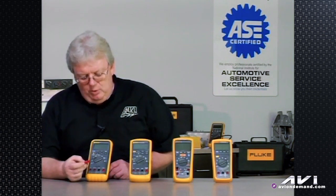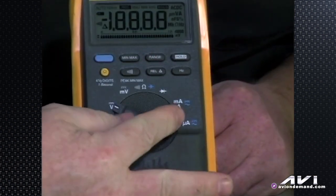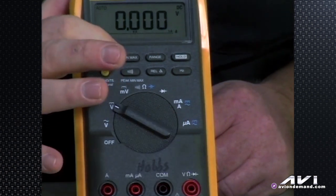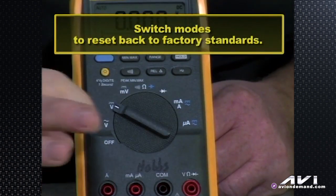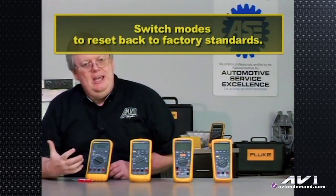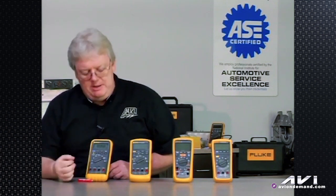That's basically what the knobs mean. If you ever get confused and the meter is at a particular point — say you're using an advanced feature like min-max and need to get it back to normal — just turn the rotary knob one notch either way. It goes back to a reset state and starts recording again, whether you're measuring volts, ohms, amps, or whatever is appropriate.